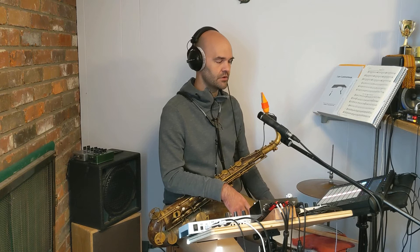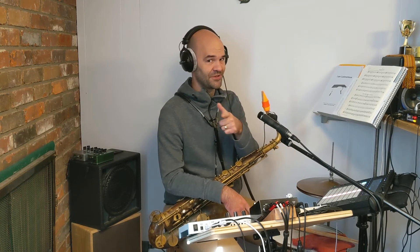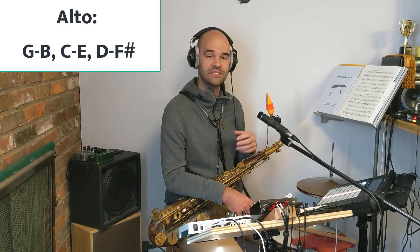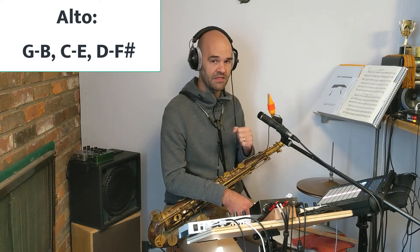The next step is to begin stacking the rest of the chord on top of that root. We're going to add one more note — a major third above each root. For alto, your roots are G, C, and D. The third to each of those is B, E, and F sharp. So G and B go together, C and E go together, and D and F sharp go together. Feel free to pause and play that. [Demonstrates root plus third on saxophone.]